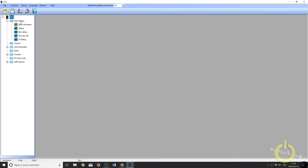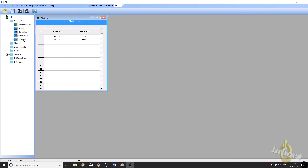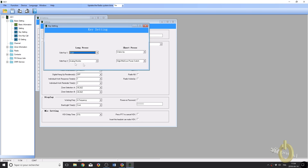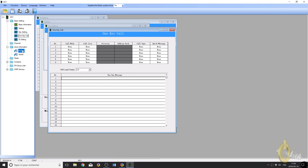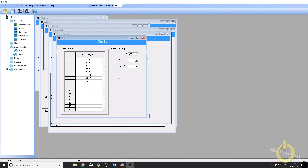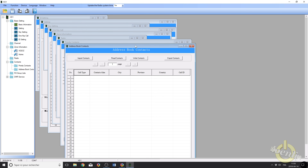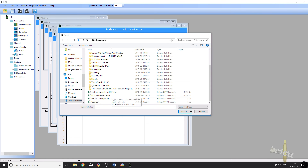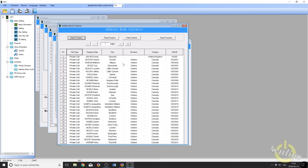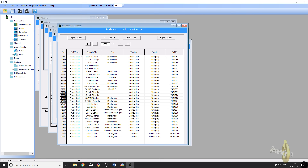Now let's go into the CPS. As you can see, you have the basic settings, radio ID — you can set up to 32 — the basic settings, and you can program buttons for functions and one-key call. You can also program your zones and channels. You can add your radio broadcast stations as well. Under contacts, you have the full contact list that you can import from the file we downloaded from amateurradio.digital, and then you can upload the full 92,000 contacts into it. As you can see, scrolling to around page 3,000, the full contact list is uploaded.